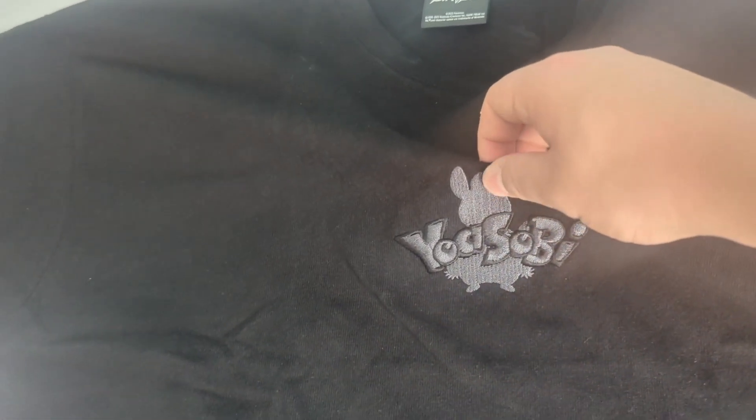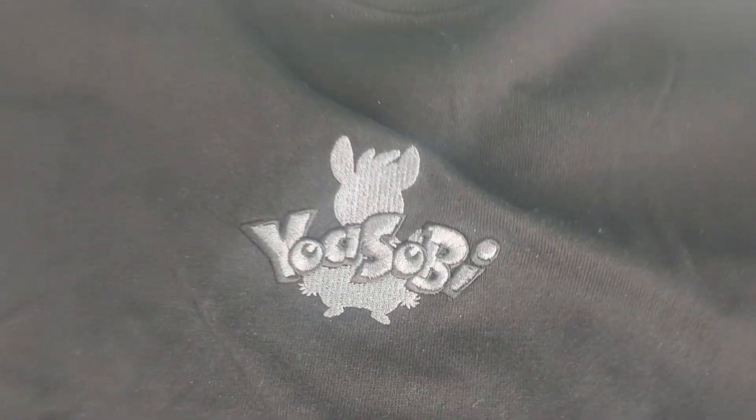I didn't expect this to be massive. There we go. That is big, alright. And then finally, the shirt. The shirt — by the way — is imprinted, so it's not cheaply put on there. It's actually imprinted and looks really nice. You can feel the texture.